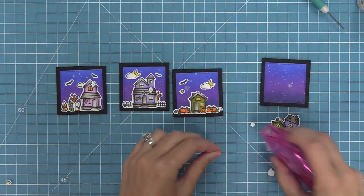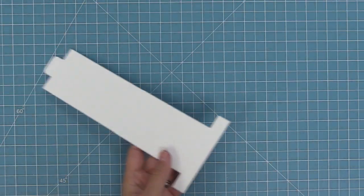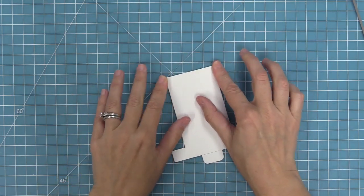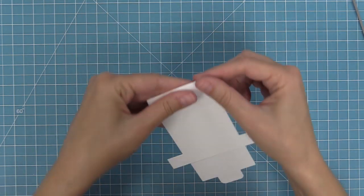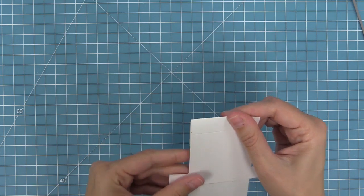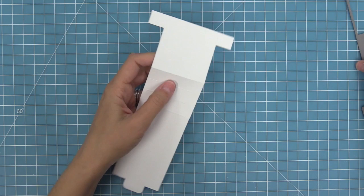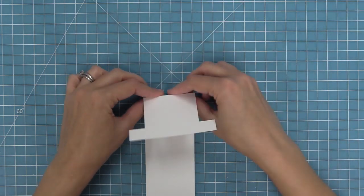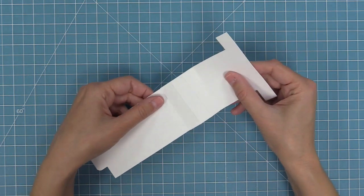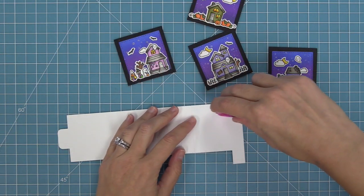I've gone ahead and stamped, colored, and cut a bunch of images from spooky village — check out the intro video to spooky village to see how we colored the houses. I was inspired to make this card by Elena, who made a gorgeous version of this card. Here is the main flippin awesome die, die cut from some white 80-pound cardstock, which I find best for a really nice smooth action. We're going to fold along all of those score lines that the die created in the middle of the flippin awesome — fold them in one direction and then the other. This helps create a really nice movement in the flippin awesome.